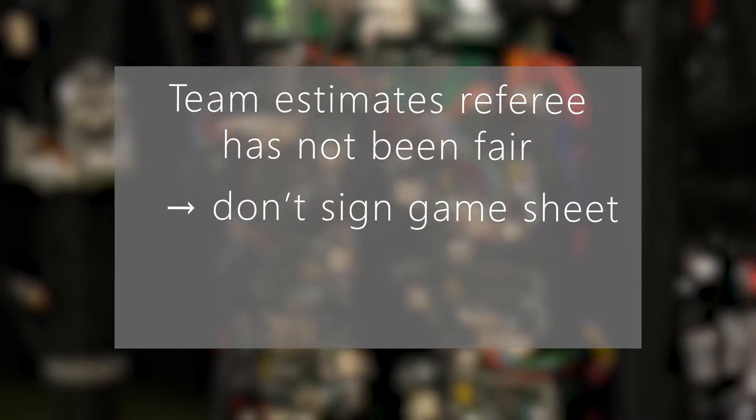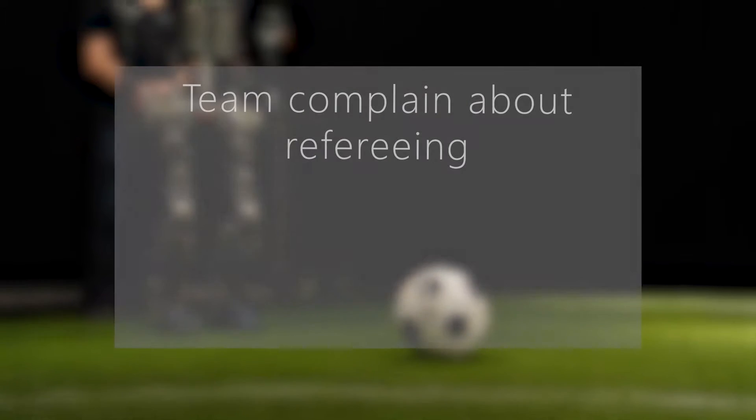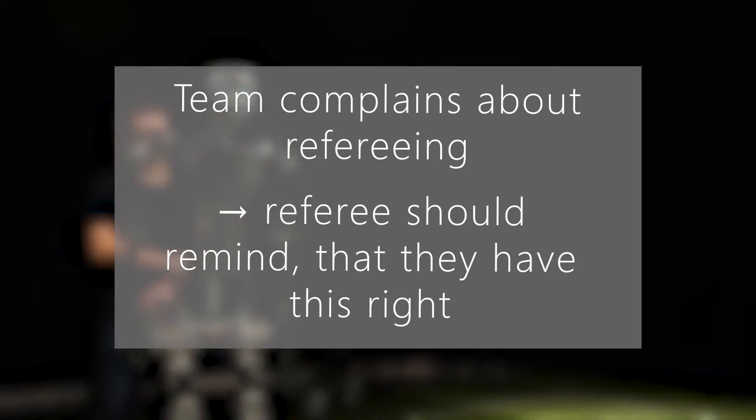In case one team estimates that refereeing has not been fair, it should not sign the game sheet and should refer to the technical committee. If the teams complain about the refereeing, referees should remind them that they have this right.